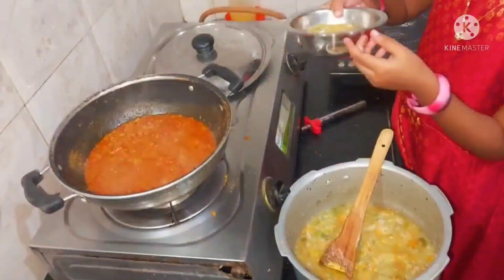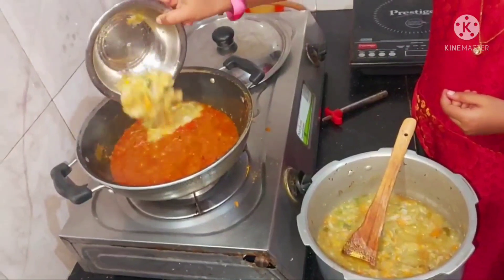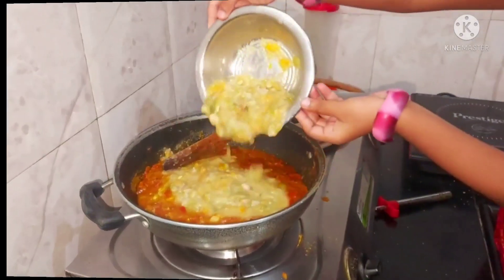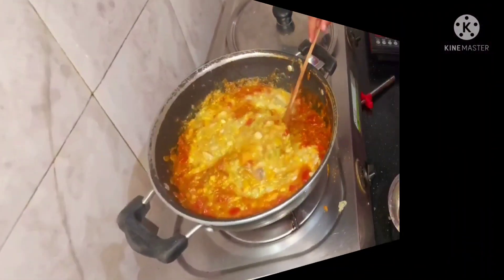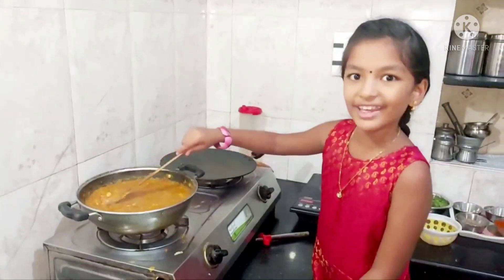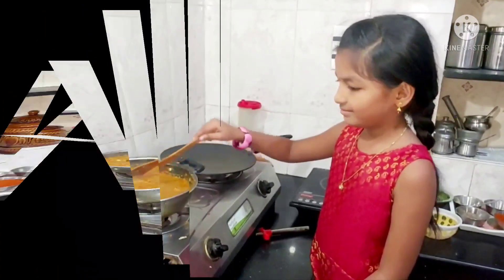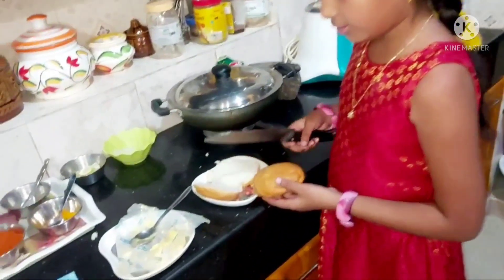Now let's cook the cookers. Now we are ready to cook the cookers. Now let's cook the cookers.